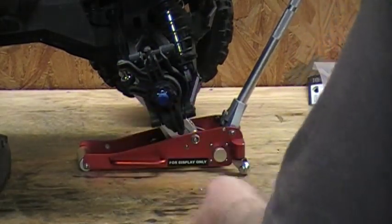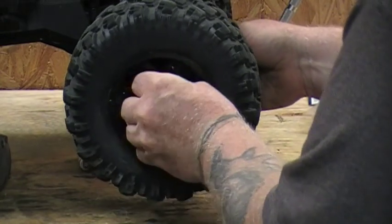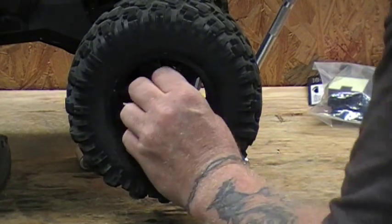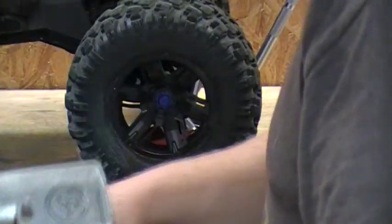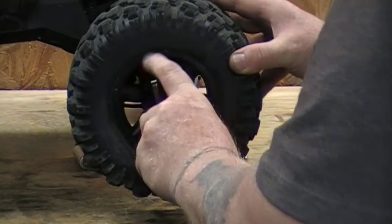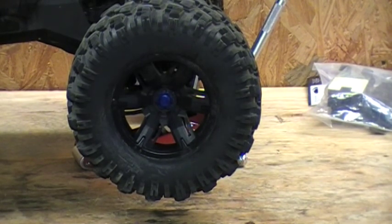So we're going to go ahead and put the tire back on. I'm not going to use the air tool this time — that'd be a little bit too much for it. So we'll go ahead and use the wrench here. As you can see, the jack works pretty well.